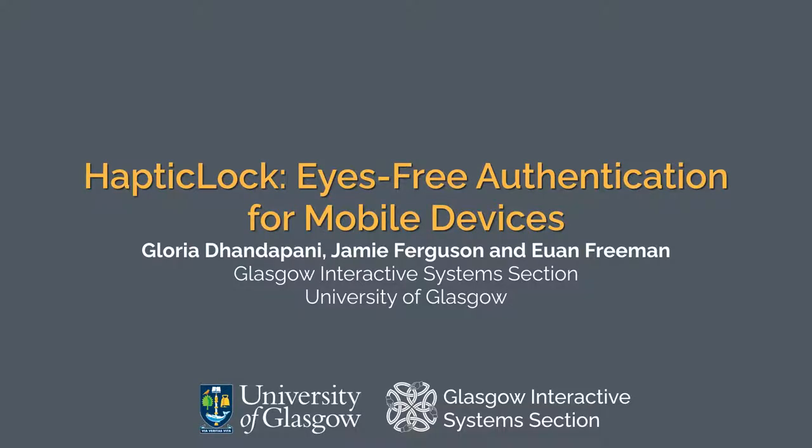We present HapticLock, a novel authentication method for mobile devices. HapticLock uses touchscreen gestures and vibration feedback for eyes-free pin entry, making it resilient against observational attacks.